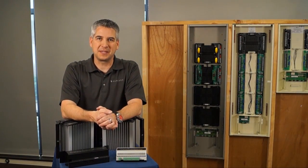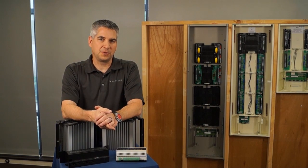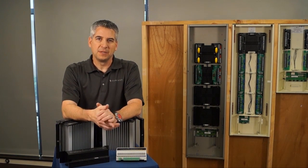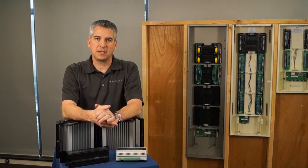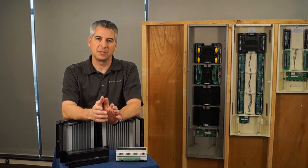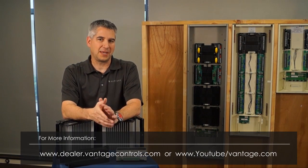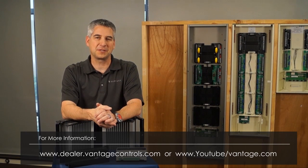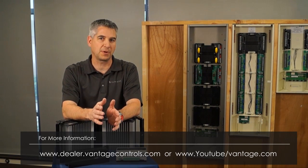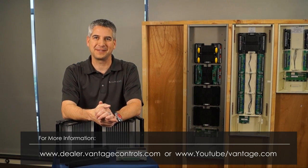Thanks for spending time with us today. I'm grateful for the opportunity to talk about our new enhanced lighting control solution and platform. The goal at Vantage is to provide a powerful solution with inherent technical features that give you ease of both programming and installation, critical to successful delivery in the luxury space. If you have any questions, go to VantageControls.com or see our YouTube videos on installation and programming. Thanks and have a great day.